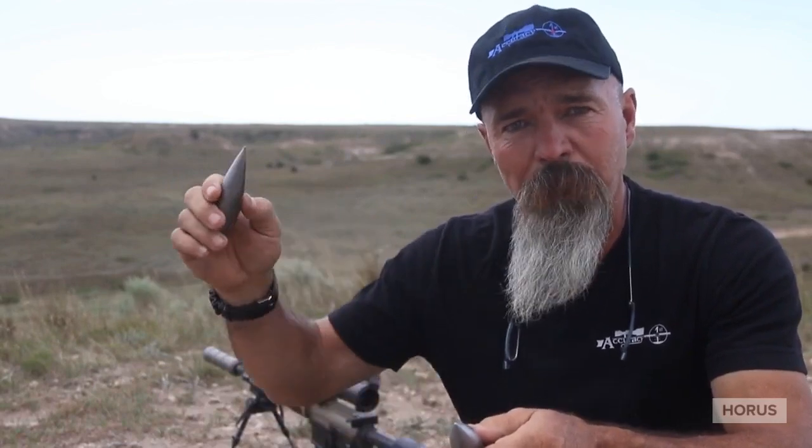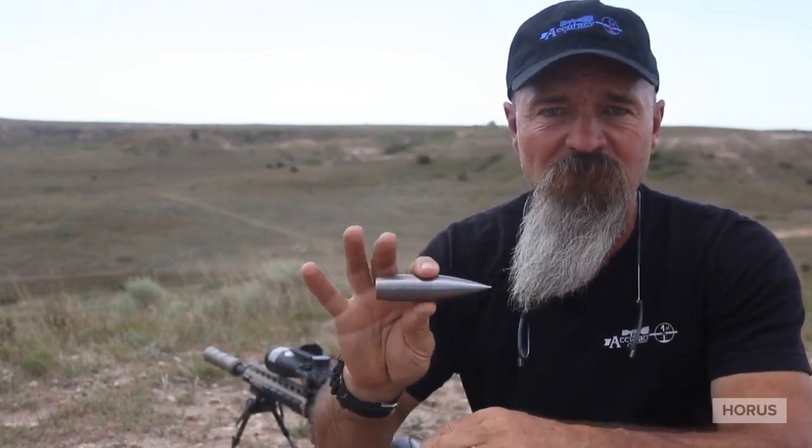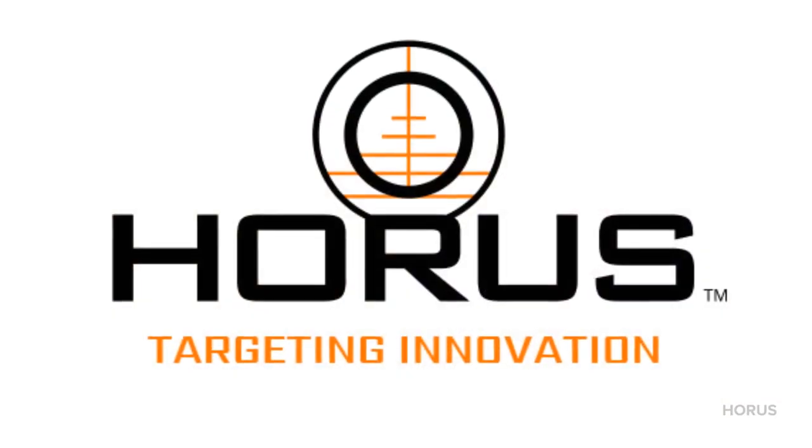Once we get farther out, shooting into subsonic and past subsonic, that's when the custom drag model really picks up. G1s are fine out to transonic. G7s, same thing — it's only once we get past transonic that the G7 is a little bit better than the G1 as far as the actual prediction.